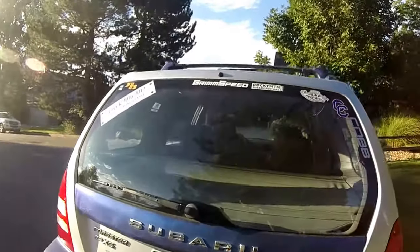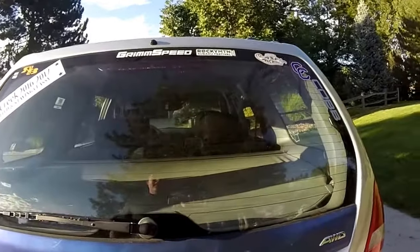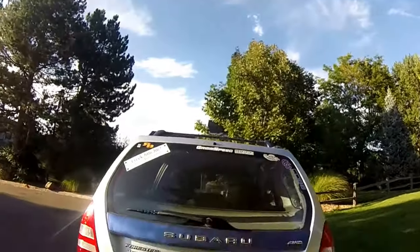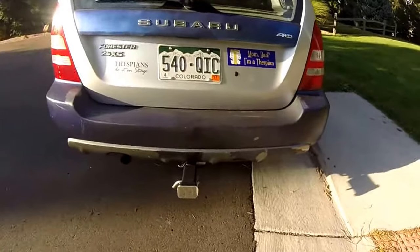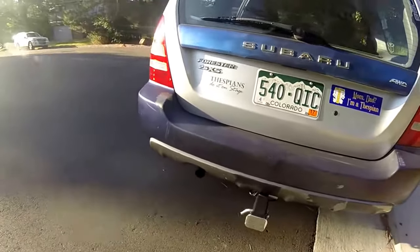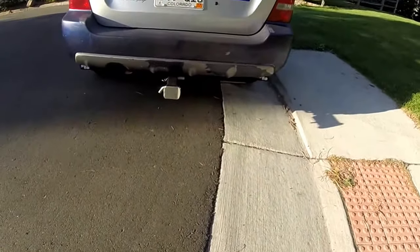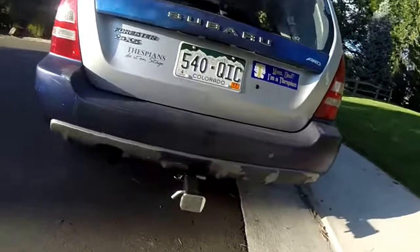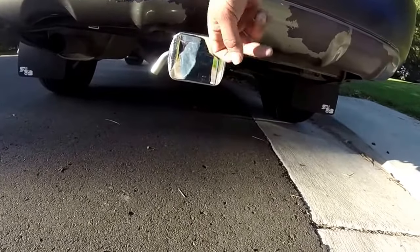They told me if I wanted to I could get an engine swap done — it'd be really expensive and not the kind of money I have, but I could run a WRX or STI engine in my Forester. That'd be kind of cool — maybe after I graduate from college, which is a long time away since I'm only a junior in high school, but it could potentially happen.